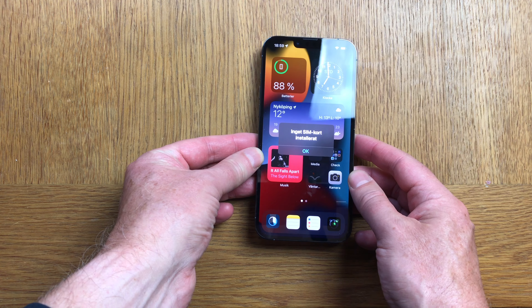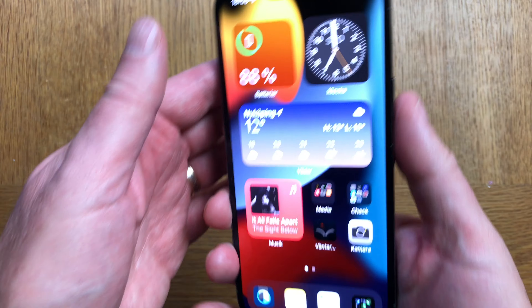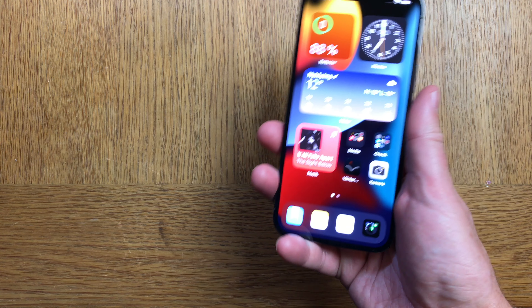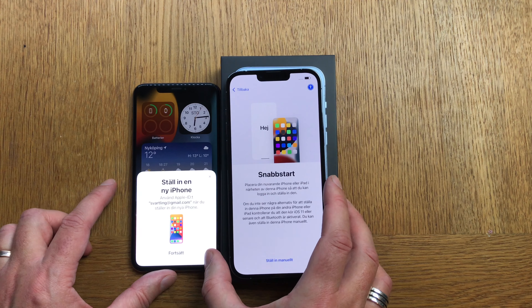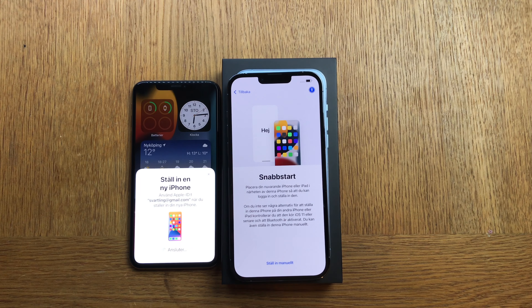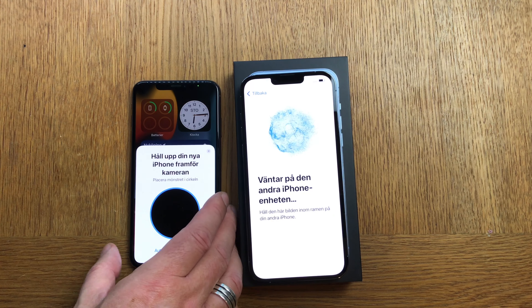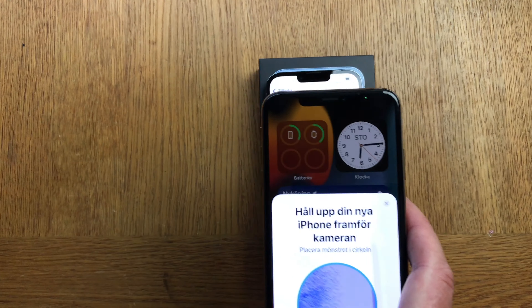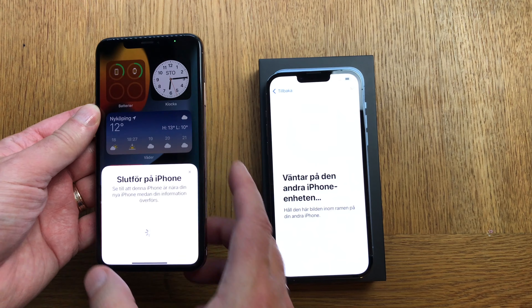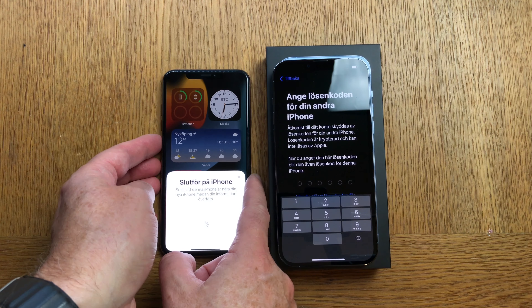The new OLED display with 120Hz is really good. It looks great, and I like that it's so bright now with 1000 nits. But personally, I think 120Hz displays are overhyped. I don't see such a huge difference between 60Hz and 120Hz. Apple uses a smart technology where the refresh rate goes as low as 10Hz when looking at a still picture or reading static text, and up to 120Hz when scrolling fast or watching a movie. But I think that's overhyped.